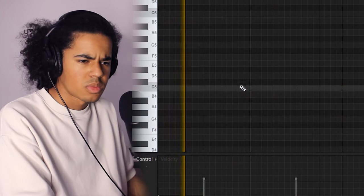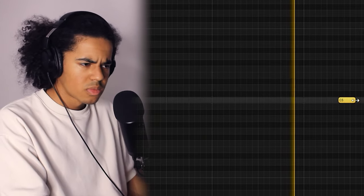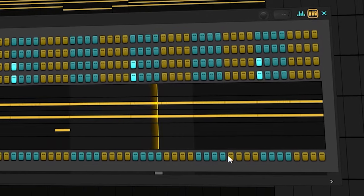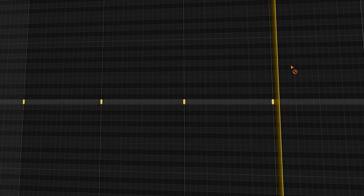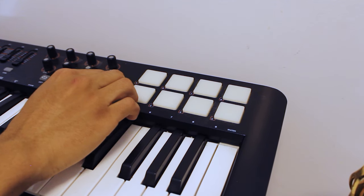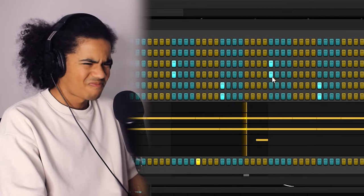I might have to change the envelope of this one a little bit — I don't really like using these too much, but maybe a clap riser. I'm going to have to layer that kick with something else. I have no idea why every time I open this plugin my PC starts behaving like it's in the gravity chamber or something.